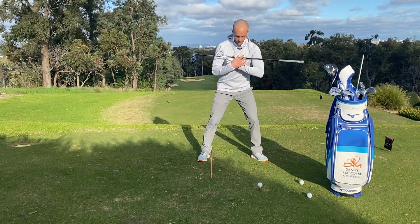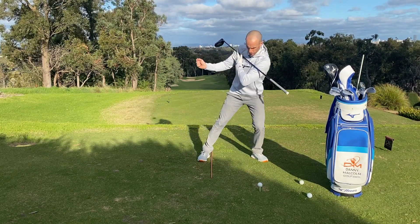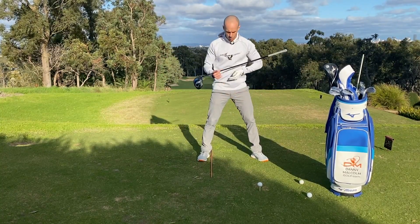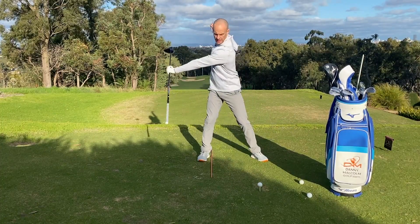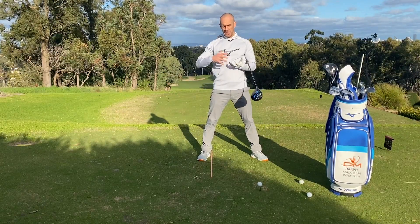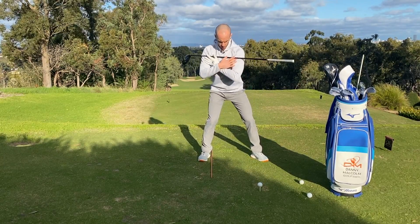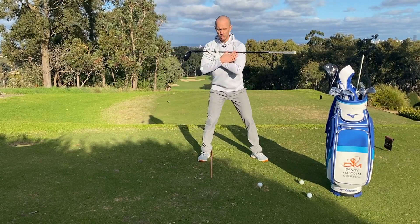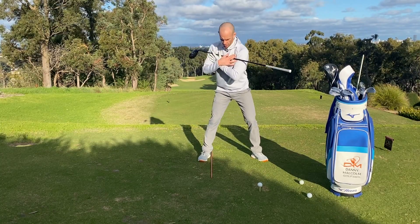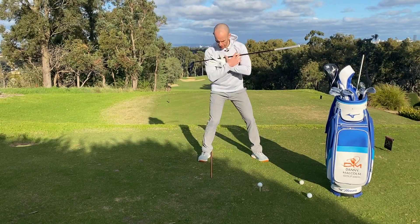What a lot of players do, even from a good setup position, is turn too much this way — now we're too far on top of it, or we have to move backwards so the weight's not moving in the direction we want. In the backswing we want it to move into our trail side, and then in the downswing it starts to move through into our lead side. What we don't want is lead side to trail side — that's a very inefficient way to hit the golf ball. So from your setup position, we're not moving off the ball any crazy amounts — just turning right there and now we're loaded on that trail side.